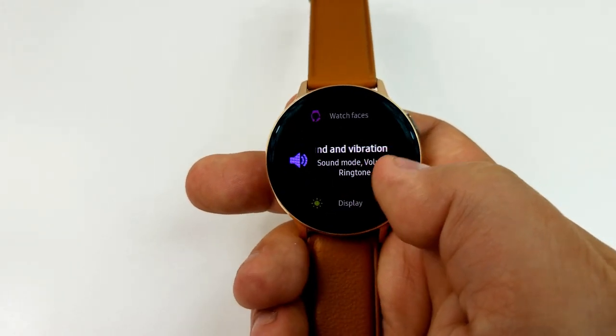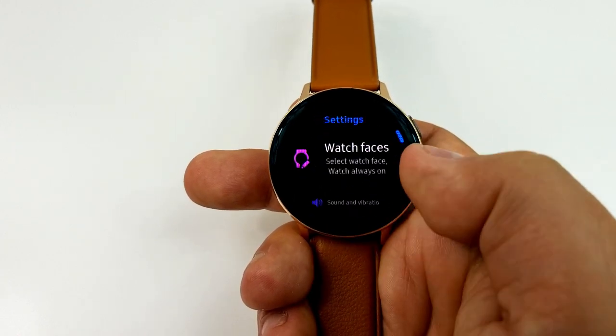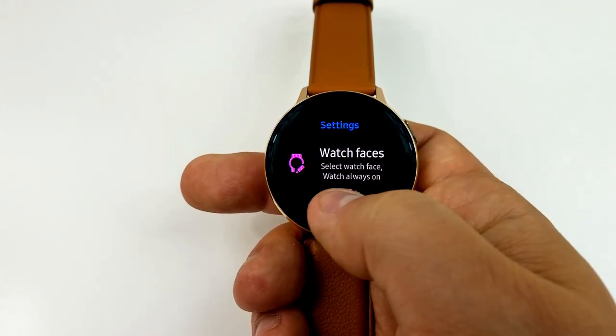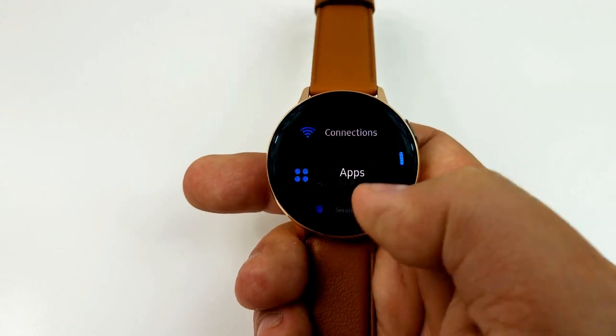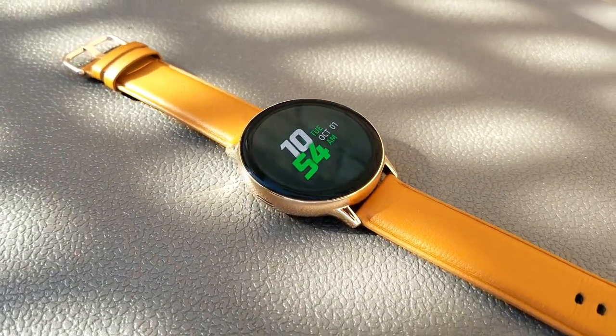Alright guys, that's just a quick recap of this new update that has just started rolling out for the users of the Watch Active 2 and how you can manually enable this for yourself. This update just started rolling out to US customers but it will be expanded to other regions shortly, which based on the timeline of previous Samsung updates is usually within the next few weeks.